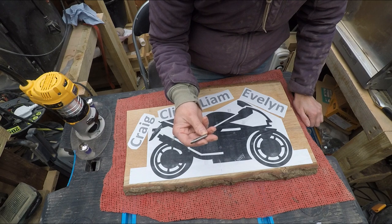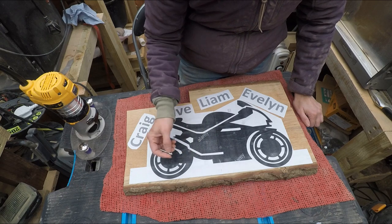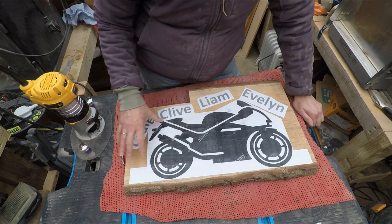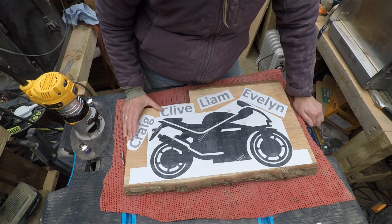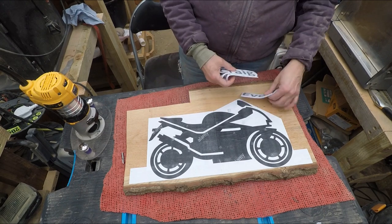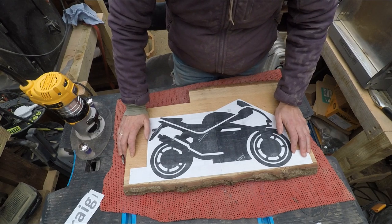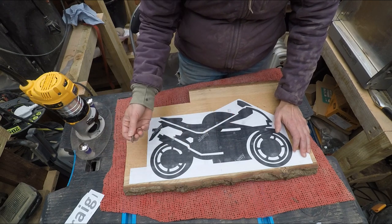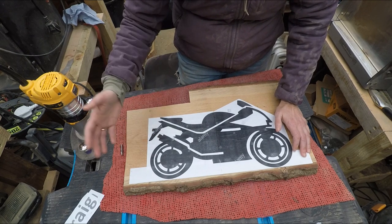Now, what degree bit is this? It's a 45-degree bit. I'll then go back in and clear out — it'll leave a nice rippled effect which will give it a nice look at the end. Then it will all be sprayed once I've done this bit. I'm going to go straight in with the profile bit, do all the outline, then change the bit over, come back and take all that out.